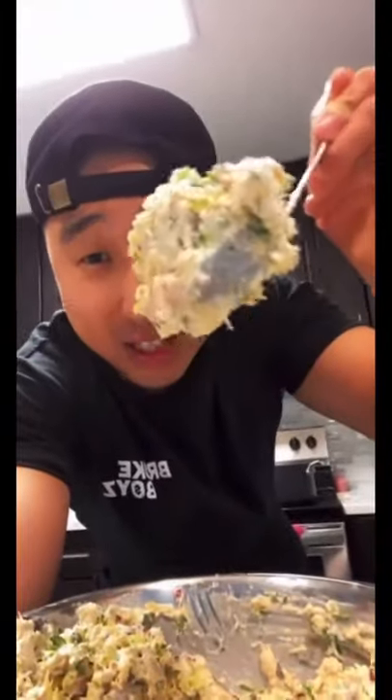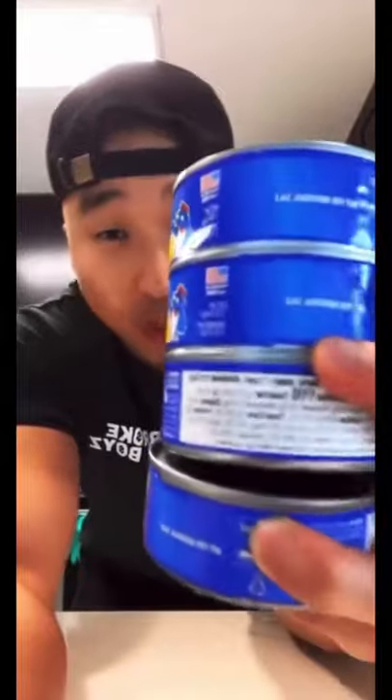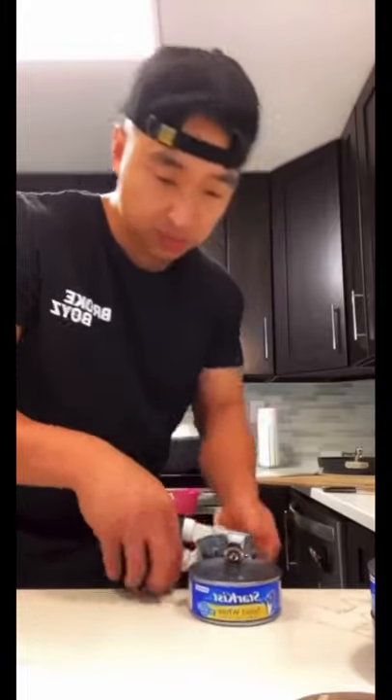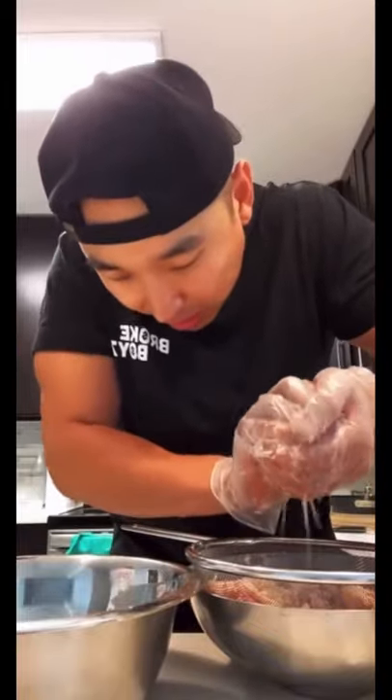This is how you make tuna salad — this is all you really need. First, we're gonna pop open four cans of tuna. Gloves on, operation ready. Drain these chunks out and squeeze out all the excess fat like that, then break up the big chunks.